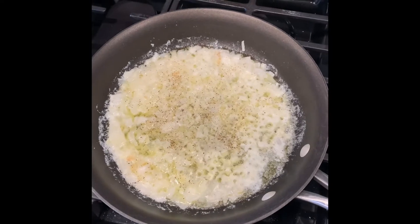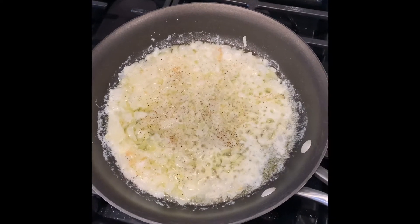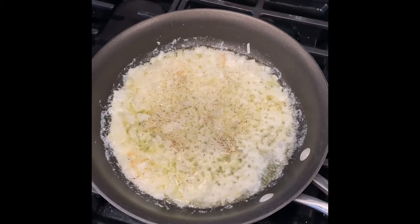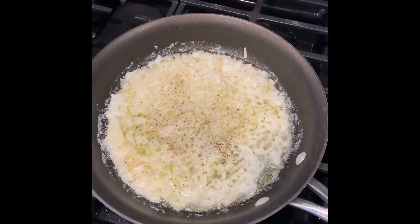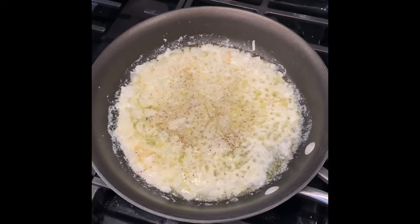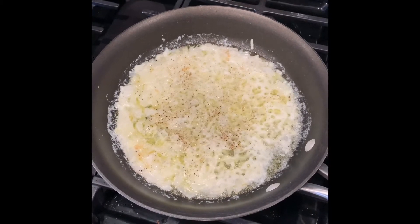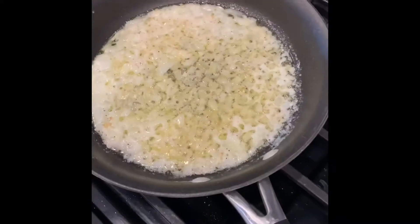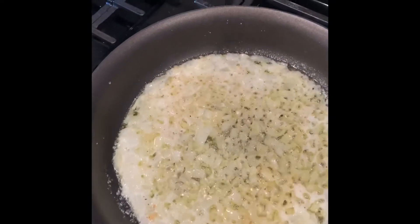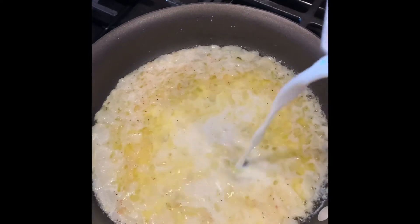You're going to add whole milk — I add about a half a cup. If you have more potatoes, add more, maybe about three quarters of a cup. Then you're going to wait for the milk to get frothy; I will show you what that looks like in a bit. This is what the onions look like — translucent. Since I do not have whole milk, I am adding two percent and half and half. Use what you got.